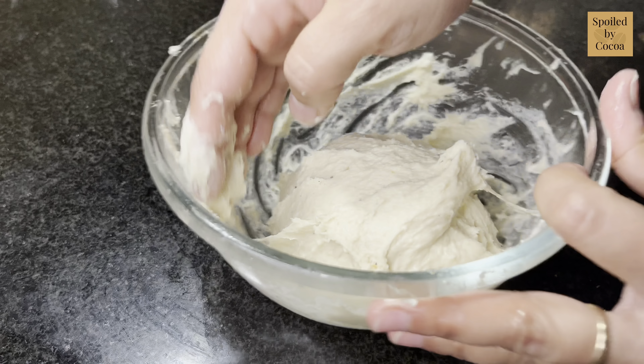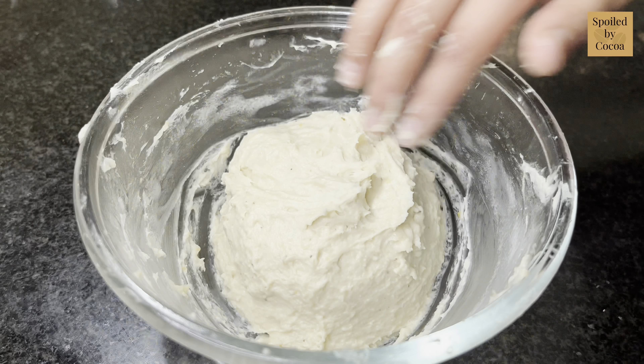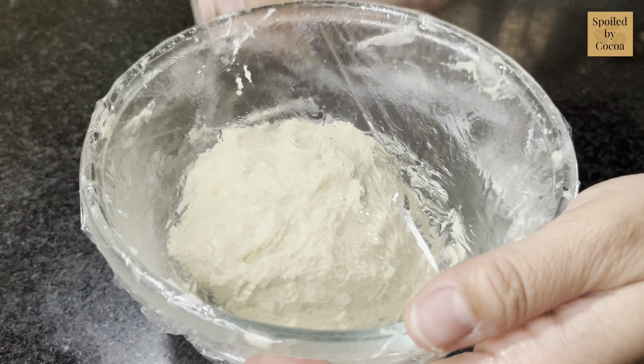As you can see, how sticky our dough is. You might be tempted to add some flour but do not add it. Let it rest, then cling wrap it and let it proof for a second time until it doubles in size.